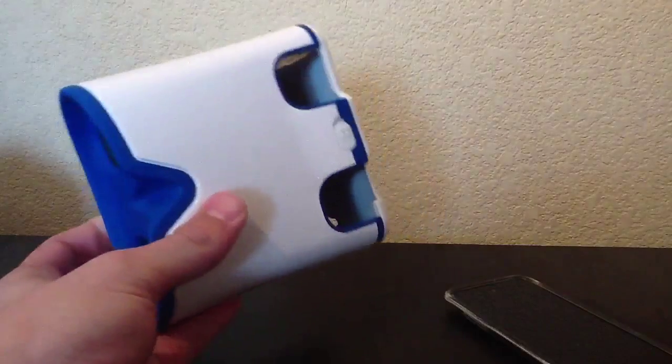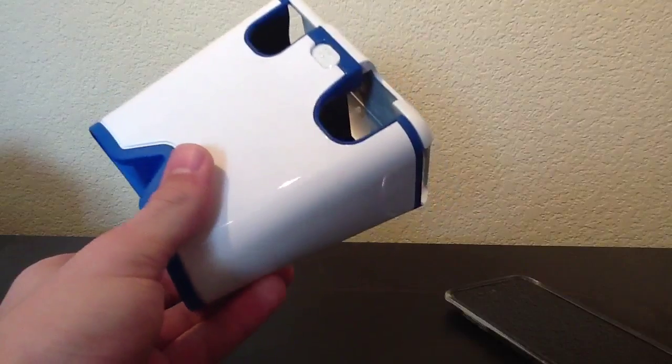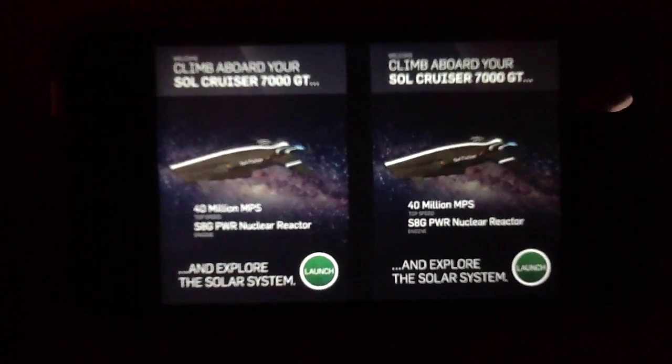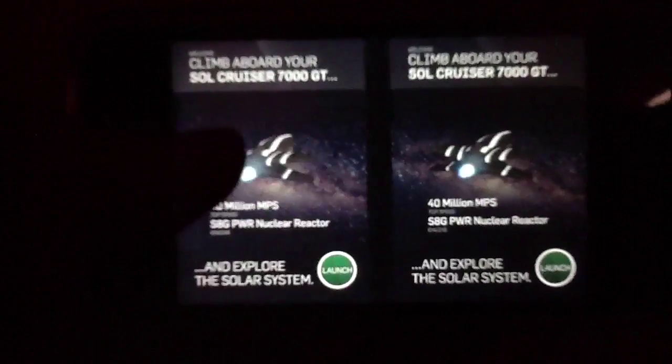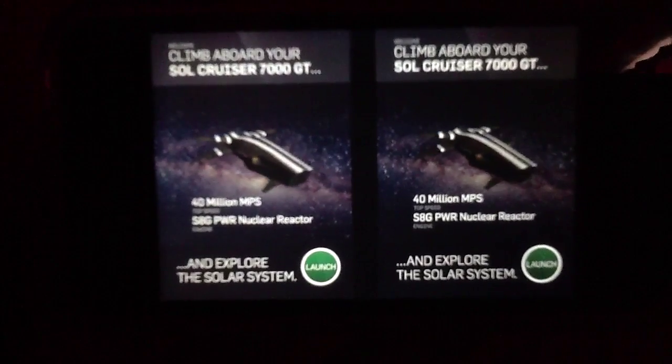That's all we have to say about the hardware — we just wanted to show you this really quick before we dive into the actual application itself. So with that in mind, we're going to jump to the darkroom now. Welcome back, everybody. We are looking at 3D Solar System, and we're going to look at the actual app itself, as opposed to the hardware we covered just a second ago.